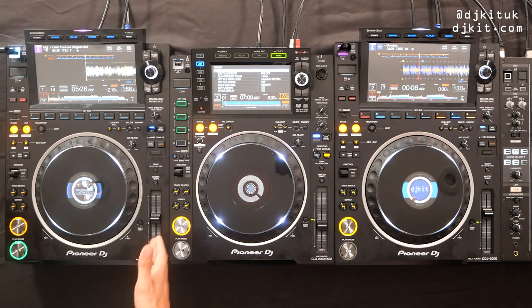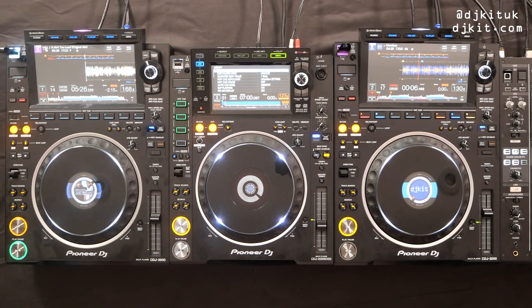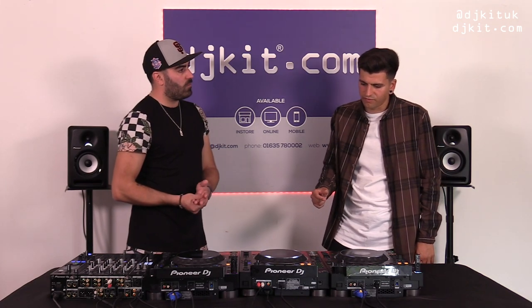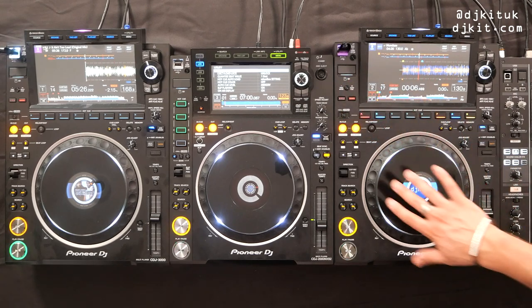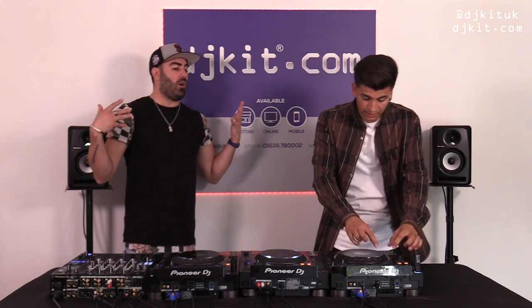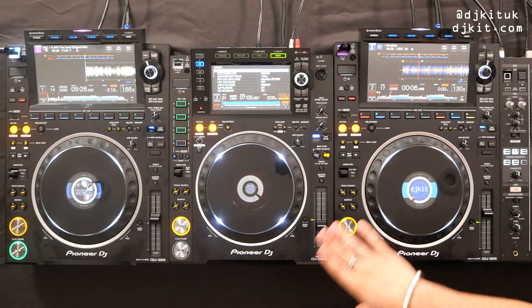The reason we do that is so people can practice at home, walk into the club, and feel at home. When designing the CDJ-3000 going from the Nexus 2, we didn't want to reinvent the wheel or completely change where everything is. We still want DJs to walk into the booth and feel like they're at home — and the subtle changes have meant I can just walk straight on and know where everything is.